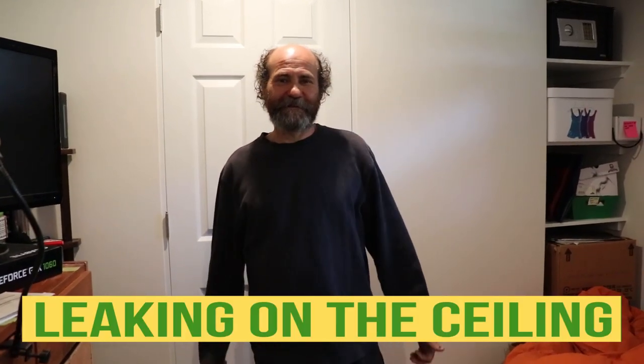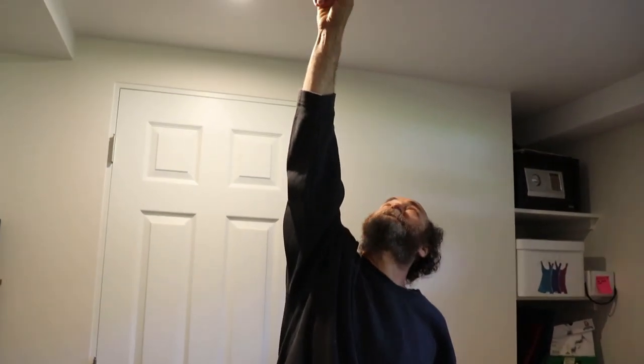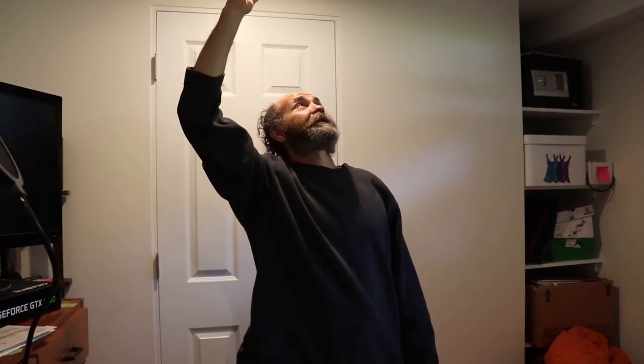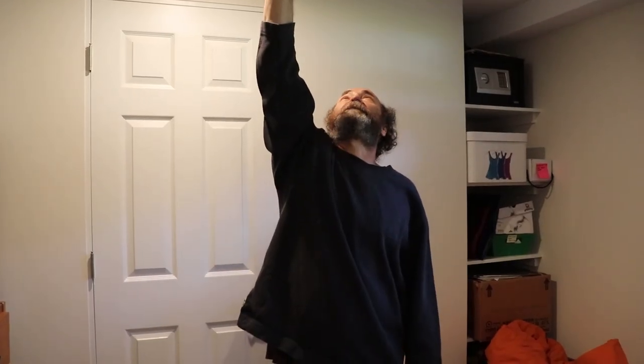Hello guys, Baiana here. In this video I'm gonna show you guys we have a leak on the ceiling. I checked from the top and didn't see anything, so I'm just gonna open this carpet and see what is in there. We hired a plumber to do this job and I don't know what's happening there, but something is not right.